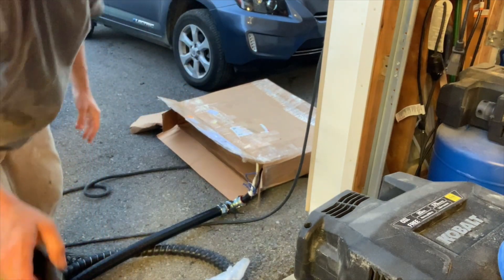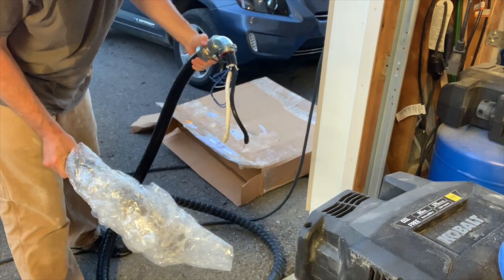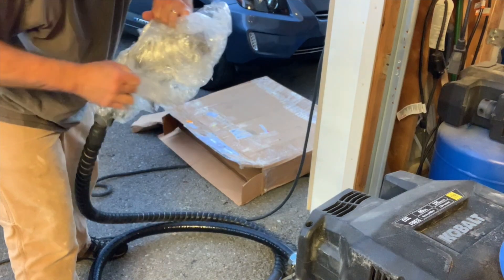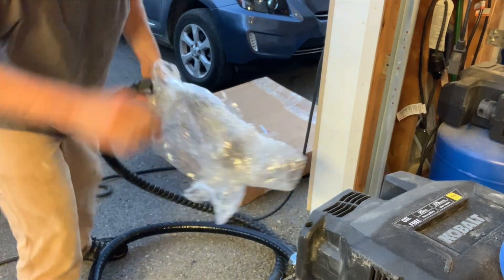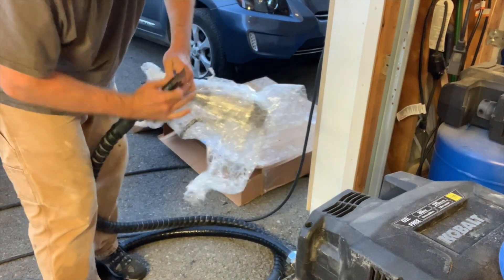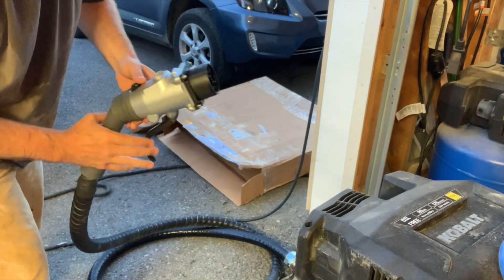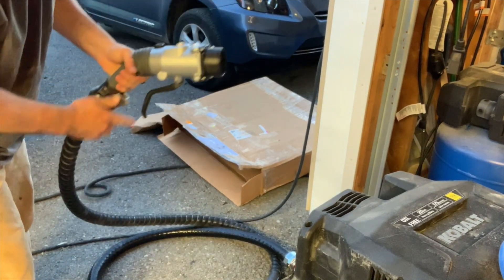I bought a CHADMO plug — holy crap, this thing's freaking heavy. I had this bright idea that I could make a CHADMO extension cable for my road trips, just in case things get messed up and there's somebody blocking the charging station. So I found this guy on eBay and picked it up. It was brand new. I don't remember why they were selling it — I think they just took apart a machine.